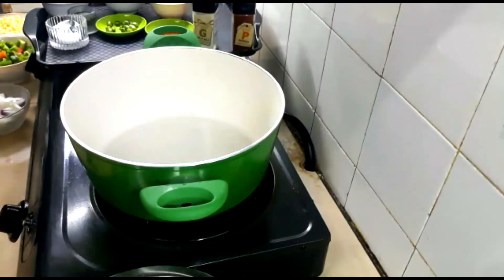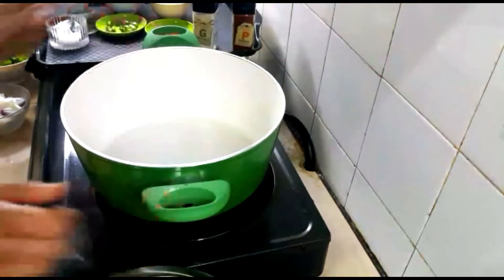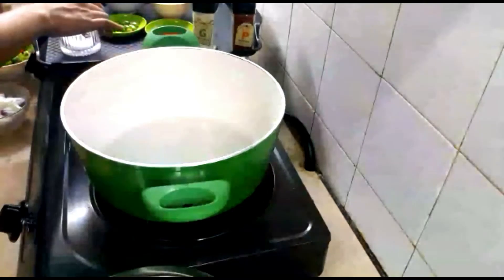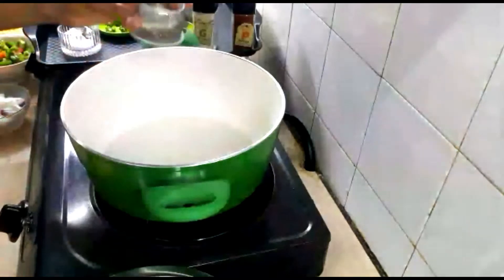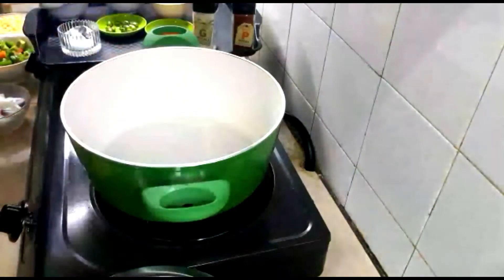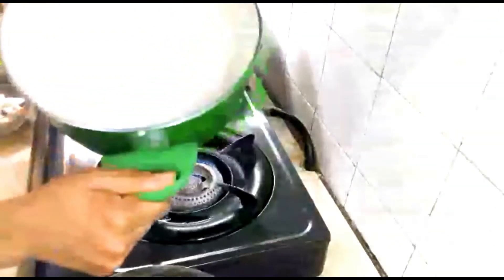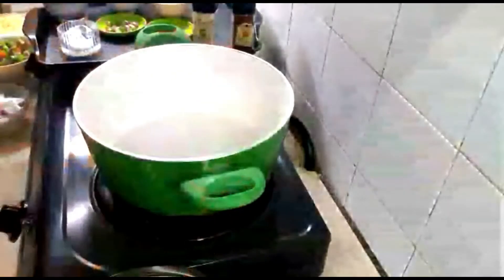Now I'm going to show you the cooking process. For this you need a medium-sized pot. I've turned the heat on so the pot is hot, and I'm going to add some oil — about three to four tablespoons of oil. I'll let it heat up for a little bit, stirring it inside the pot.